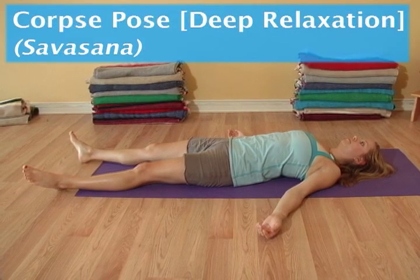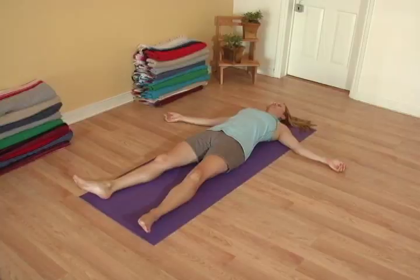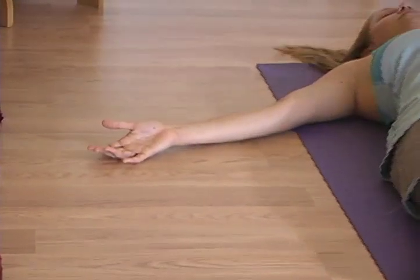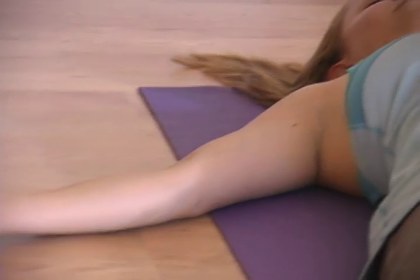Deep relaxation. Come to a position lying on your back. Take the arms to the sides, the palms facing up. Let your breath deepen and your eyes close.